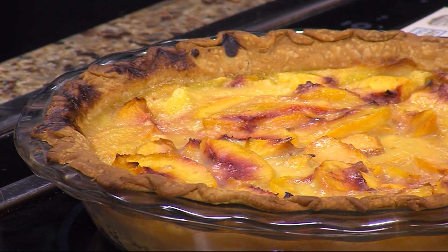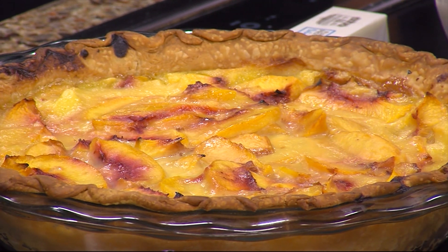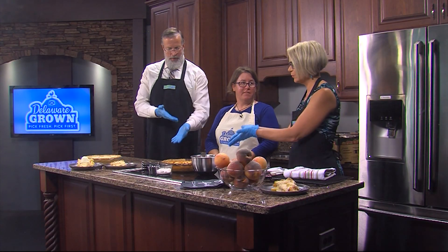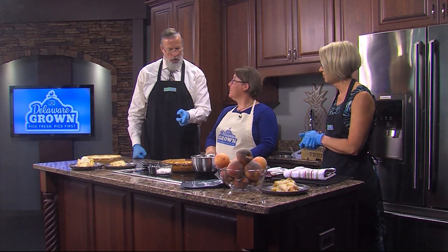We are back in the Delmarva Life Kitchen where Stacey Hoffman of the Delaware Department of Agriculture is showing us how to make a peach custard pie. We put one in the oven, and this is what it looks like when it comes out — but there's still more to do. We're going to make it even better.